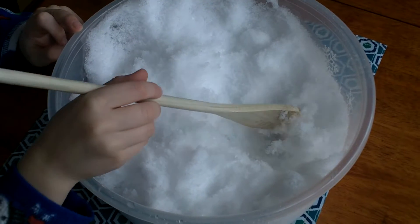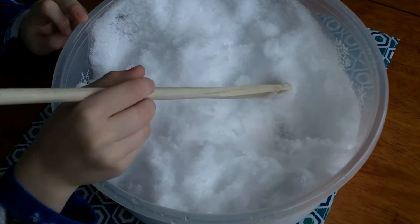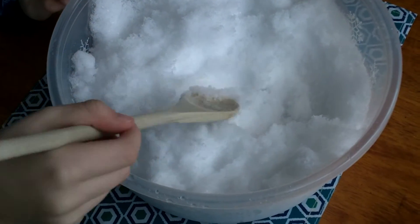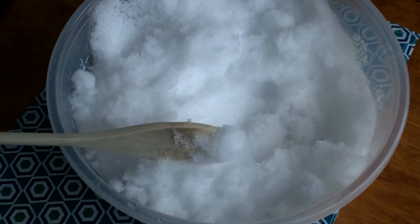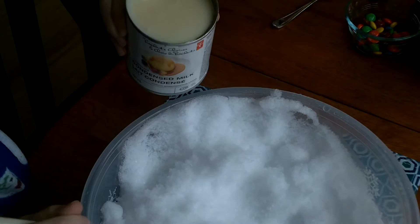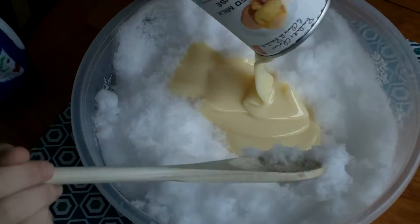Okay, this is how you make snow ice cream. First, you collect a big bowl of fluffy snow, then you add a can of sweetened condensed milk and a teaspoon of vanilla.